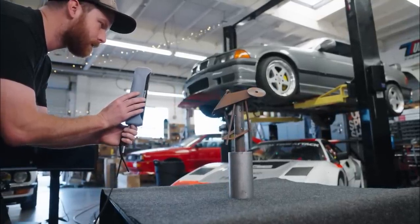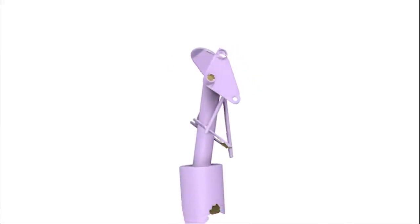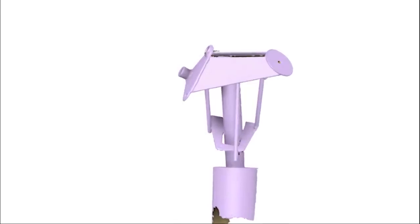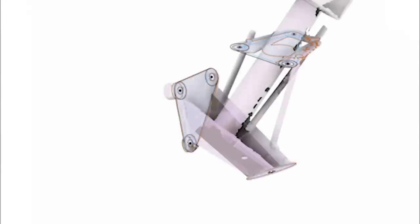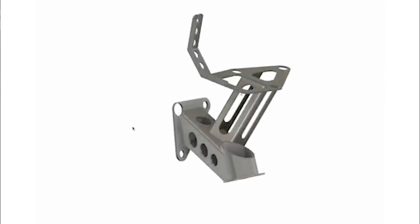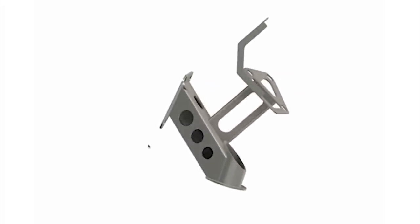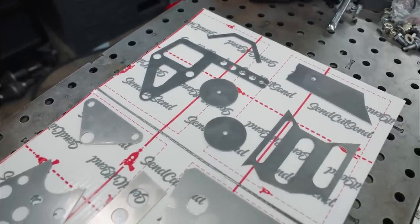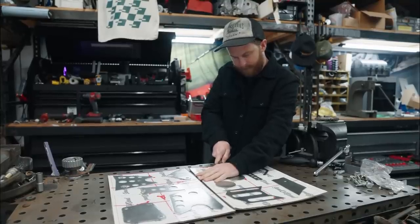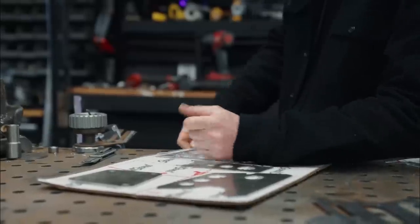So it's a rinse and repeat of the same process as earlier. We scan the part, bring the data into the scanning software, convert it to a mesh, and then bring that into Fusion 360 so we have something to work with. Over the course of a couple of hours, I built a sheet metal engine mount that can be made from flat stock. It's not the most beautiful or elegant thing I've ever drawn, but it meets all of Byron's requirements and it'll be lightweight. That's because we're having SendCutSend cut all of this out of 14-gauge sheet metal. It's thinner than I would normally work with, but Byron's entire build has a focus on lightweight — which makes sense considering that's the name of his shop, Leichtbau. Given the box nature of the design, I think it'll be plenty strong.